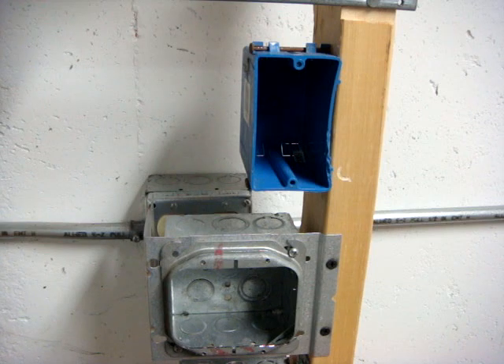This is a basic tutorial on Romex wiring. You can read more at SparkyJohn.com.